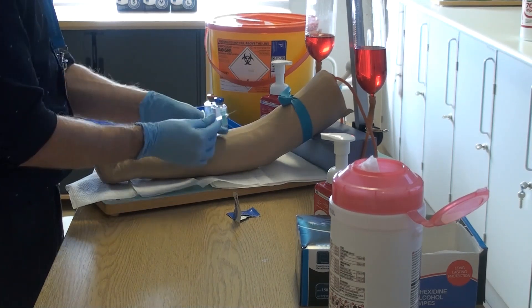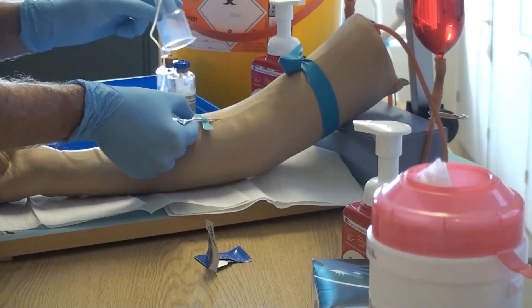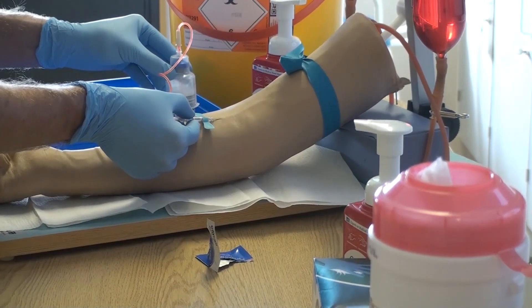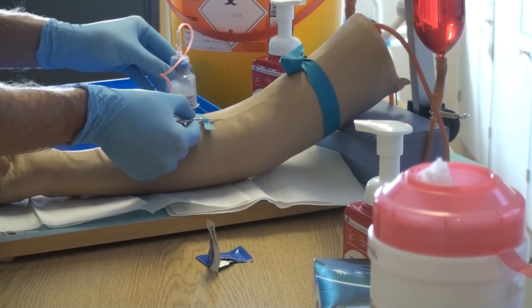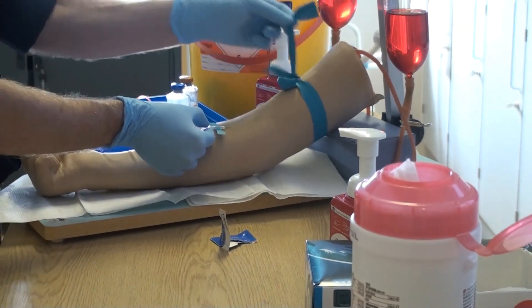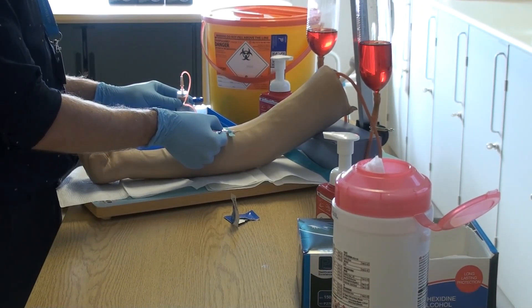Remove the safety from the winged device, anchor the vein, and insert the butterfly at a 20 to 30 degree angle as per venipuncture. Apply the top of the device to the aerobic bottle and allow 10 mls of blood to enter the sample — this is indicated on the side of the bottle in 5 millilitre increments. Remove the vacuette and release the tourniquet, then repeat the same on the anaerobic bottle until 10 mls is obtained.